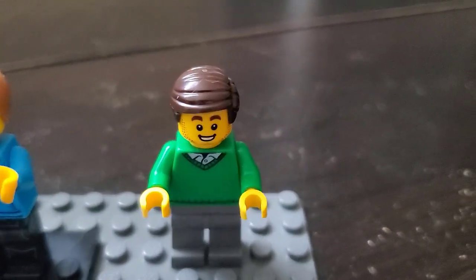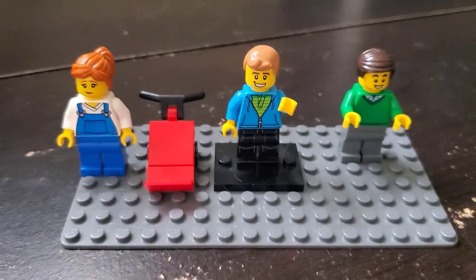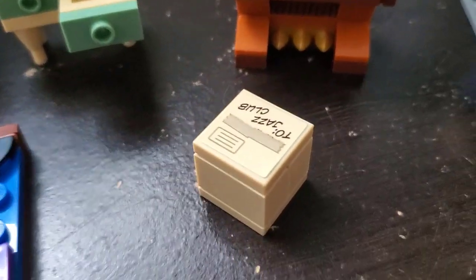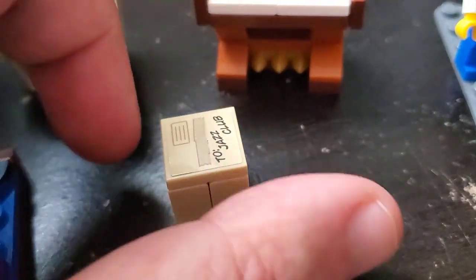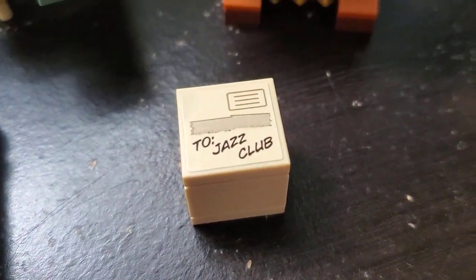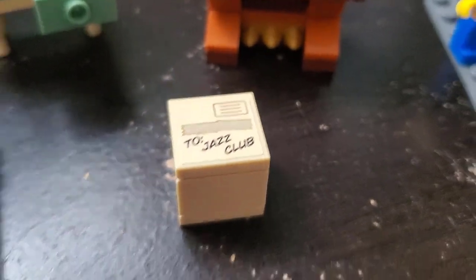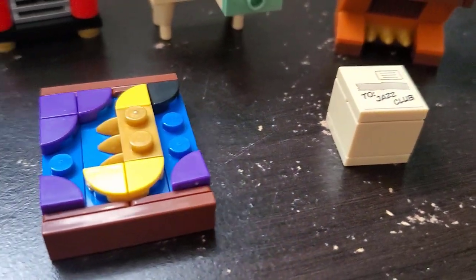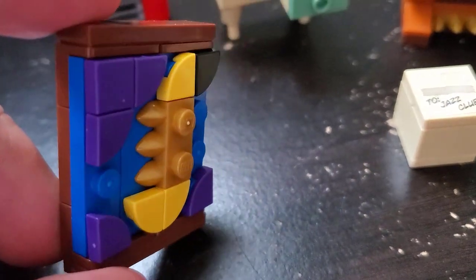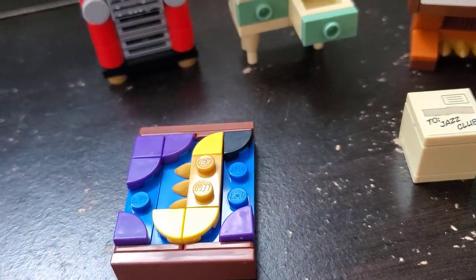He's just helping with moving the stuff — maybe he's a vendor or somebody associated with moving the furniture. Two figures with the set, pretty cool. First off, here's your indication that it's tied to the Jazz Club: you've got a box with a printed or sticker piece that says 'to Jazz Club.' So everything here is associated with that. There's also a nice little painting representing a saxophone — I think that works, nice aesthetic.